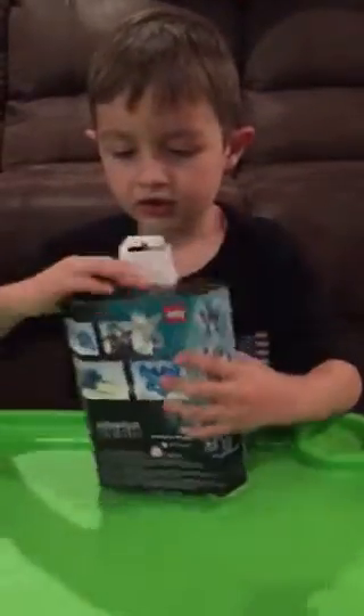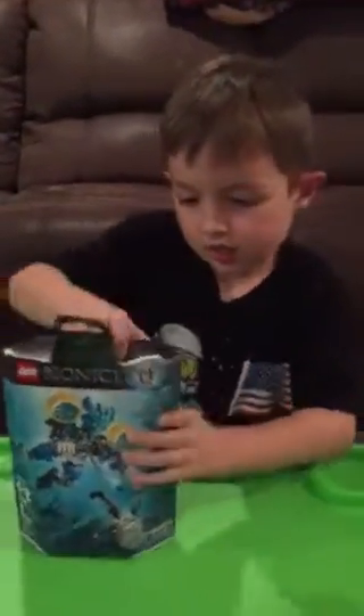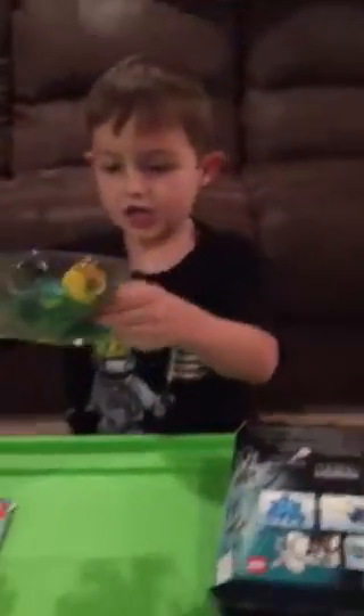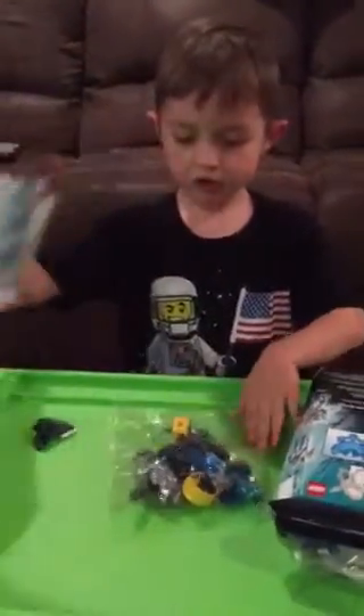Okay, let's get this thing open and start it. Inside here you get one bag with all the things and the instruction booklet. Alright, let me open the bag.